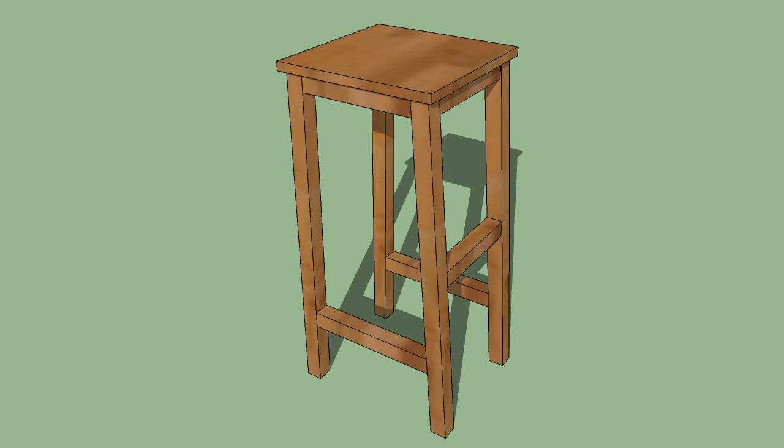Step 4: Use the hammer to pound nails through the outside of the leg into the bracing. This provides additional support, ensuring that the bar stool won't break when someone sits on it. Put a nail through each leg into each brace.